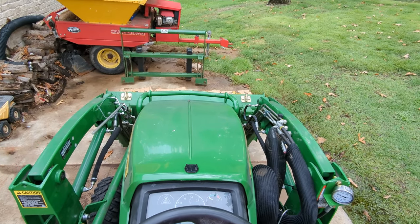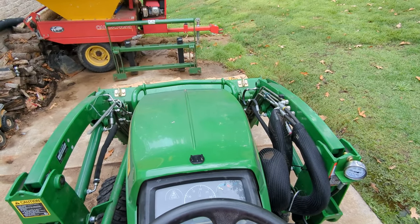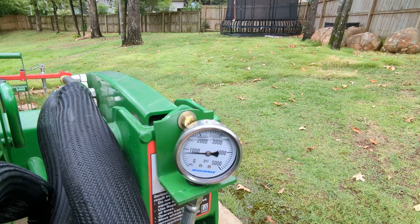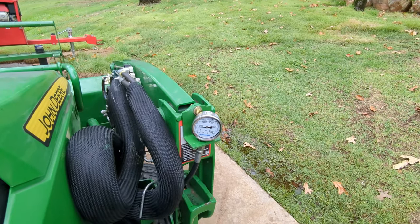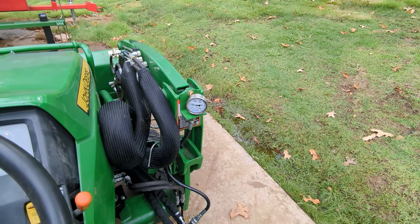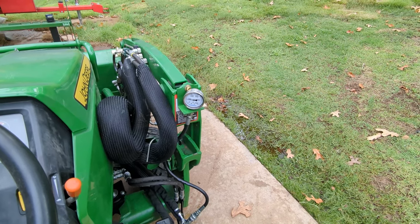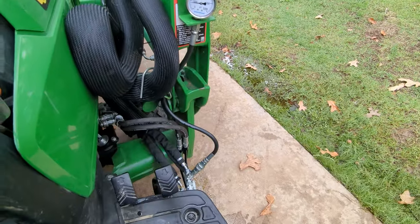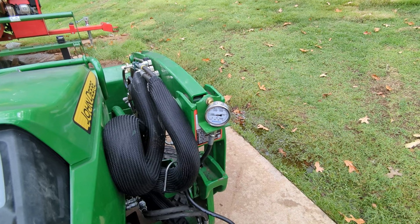The loader by itself reads 200 psi. One thing that's interesting about this particular scale is that from zero to 500 it only has four marks, so it's not super granular. You could get an electronic gauge if you wanted more precision, but if we're trying to get within 50 pounds, that doesn't really matter to me. This is analog, it doesn't require any electronics, and you can leave it out in the weather — so I'm good with this approach.